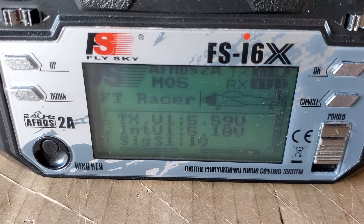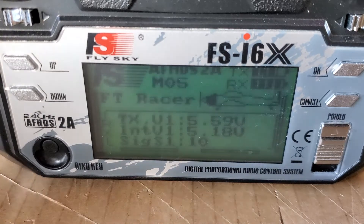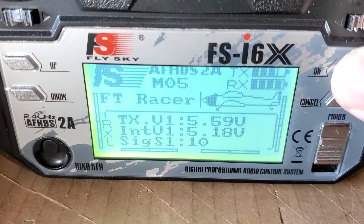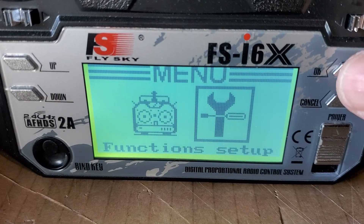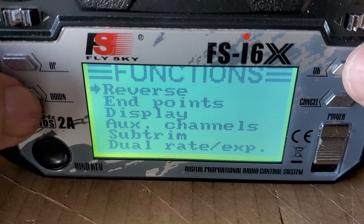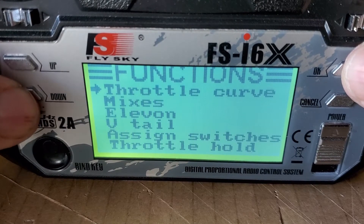The model I'm building is a Flight Test FT Racer, which I'm nearing completion. To do it, first you're going to go and press OK, hit the down button to go to Setup and press OK, and then from there you're going to go down until you find the function called Mixes.